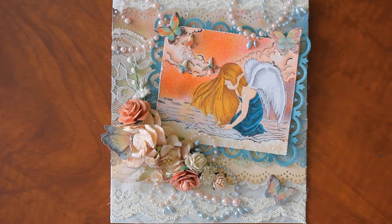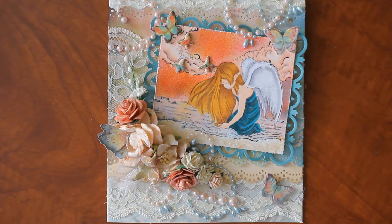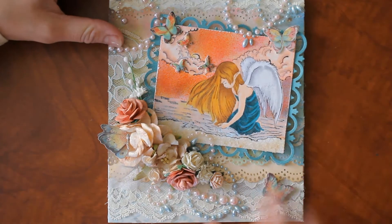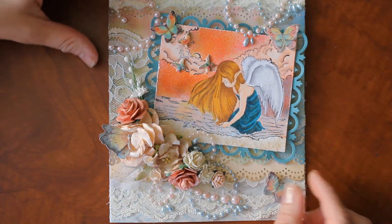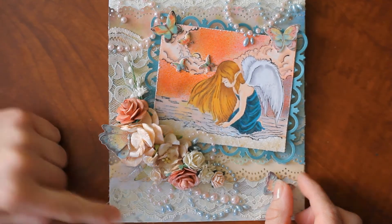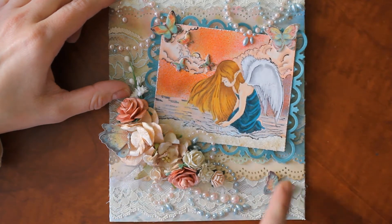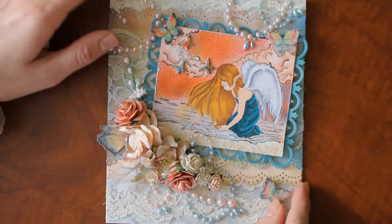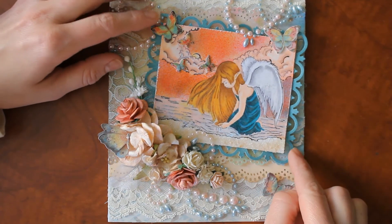This is a project that I created using a Sweet Piece stamp called Angelic by Rachel Anderson. I've used various papers by Die Cuts with a View and also from Prima. I've added some vintage laces in the background and some pearls. I've shimmered up my flowers and added some butterflies by Kay and Company. The image is colored with Copic markers and I have put it on top of a Sizzix frame.